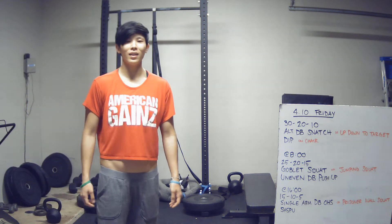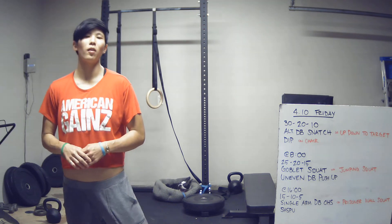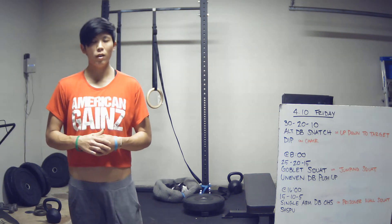Hey guys, happy Friday. It's April 10th. Today we've got a three-parter for our workout and you're going to have three separate times to record down.